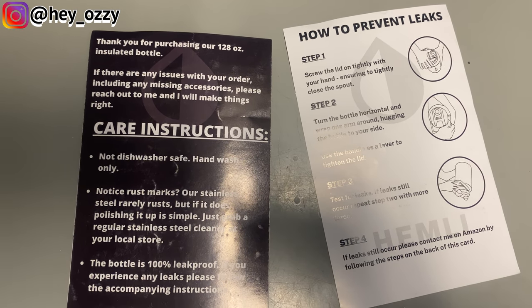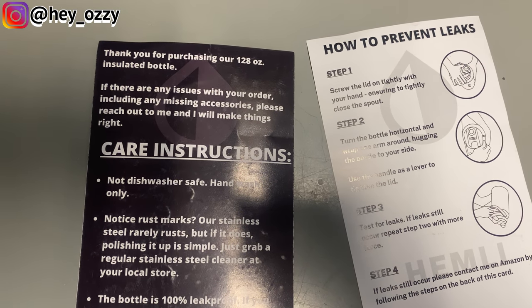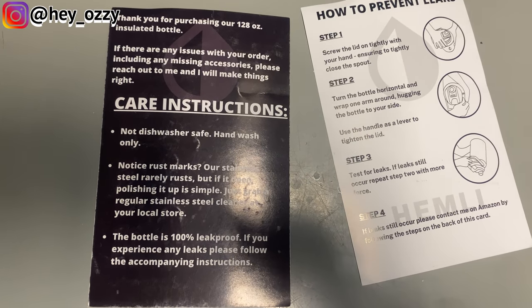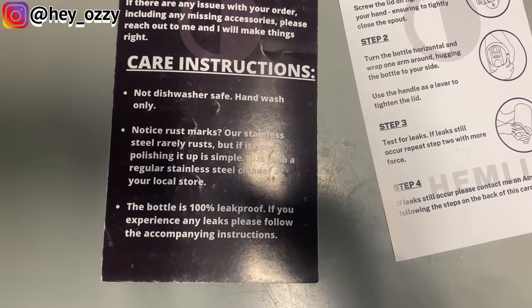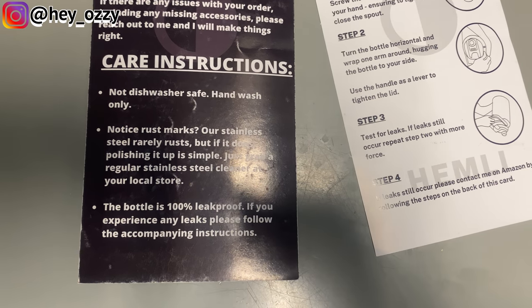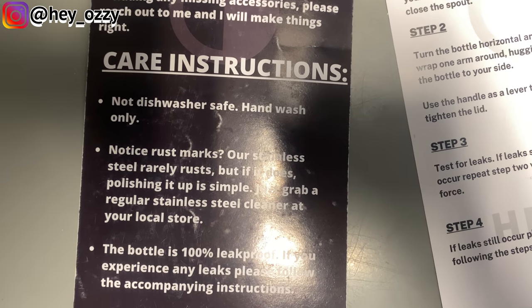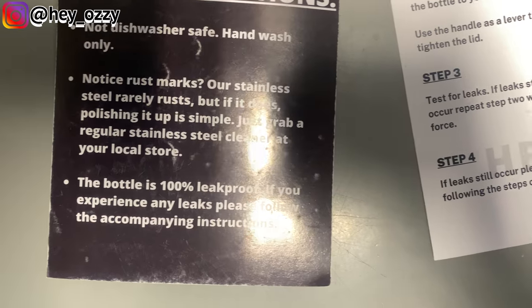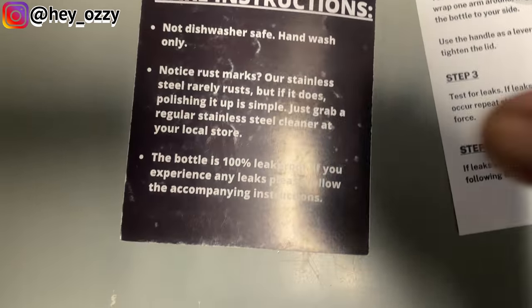So these instructions also came with it. It says: 'Thank you for purchasing our 128 ounce insulated bottle. If there are any issues with your order, including any mentioned accessories, please reach out and I will make things right.' Personally, I didn't have any issues with missing items. The care instructions say: not dishwasher safe, hand wash only. Stainless steel rarely rusts, but if it does, just grab a regular stainless steel cleaner at your local store. The bottle is 100% leak proof.